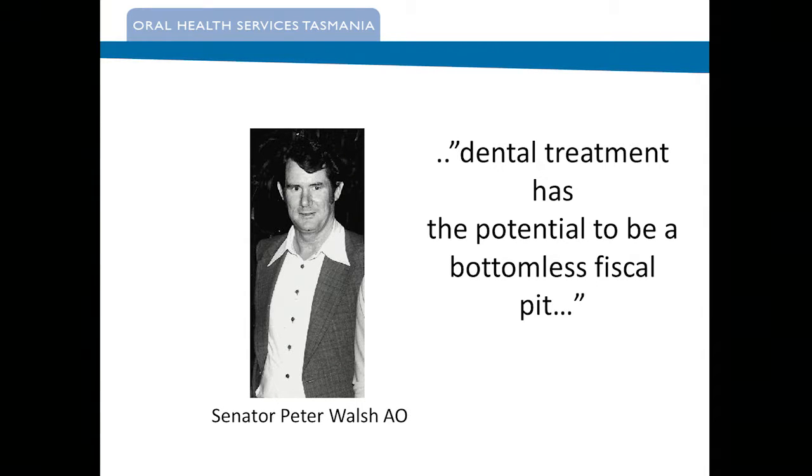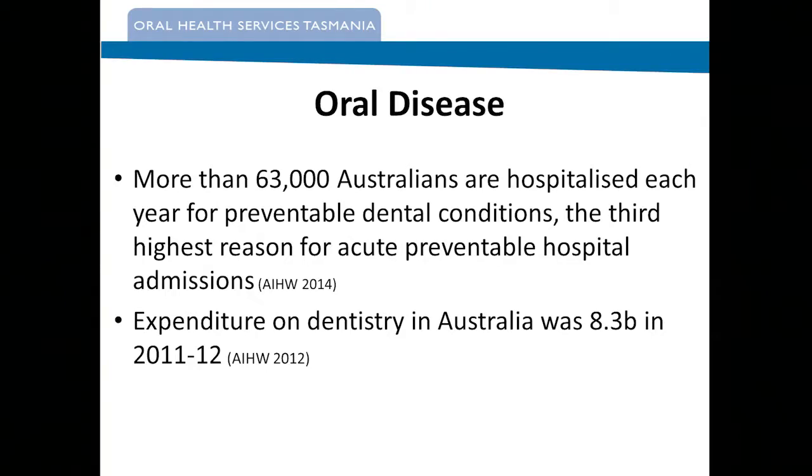I don't think federal governments of all persuasions have changed their mind much since then. That came from a book he wrote called The Confessions of a Failed Finance Minister. We also tackle politically the issues around our responsibility as practitioners to try and reduce disease. We can't just rely on governments to keep funding us — dental practitioners also have a role to play in reducing disease and costs. The AIHW data from 2012 shows that something like $8.3 billion was spent in dentistry, and unfortunately 75% of that was in the private sector.